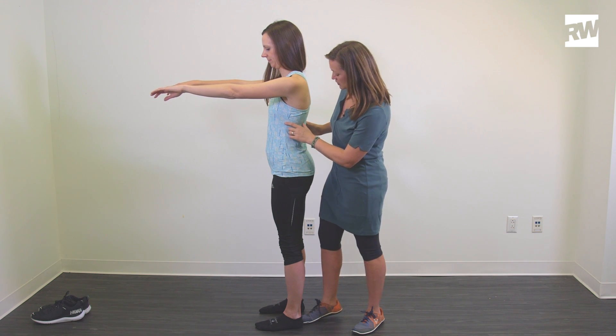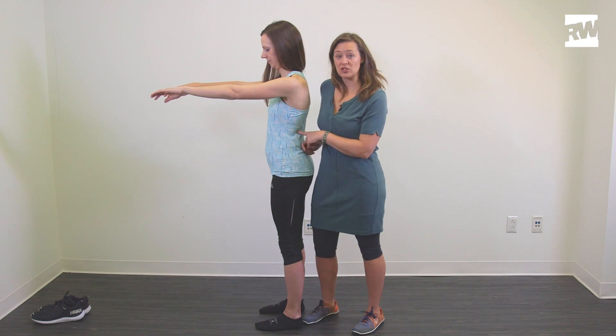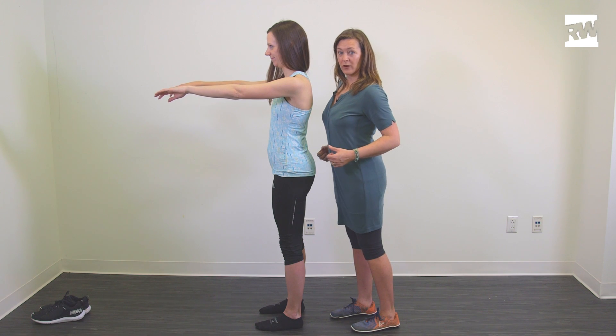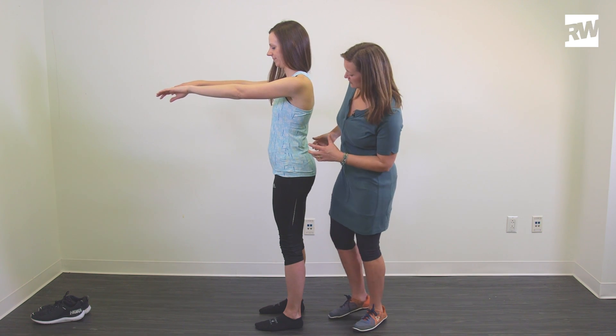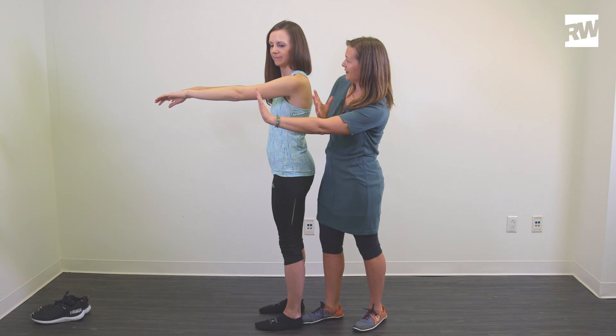This is a really common runner adaptation because you're going to use a lot of quad and psoas, which attach to the back here. So the tighter you get through your hip flexors, the more it tends to pull the ribs forward. And if you see a lot of runners, especially when they're straining towards those last few miles, the ribs really go forward.